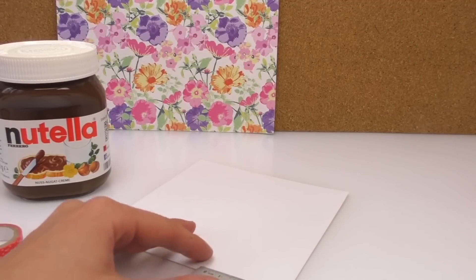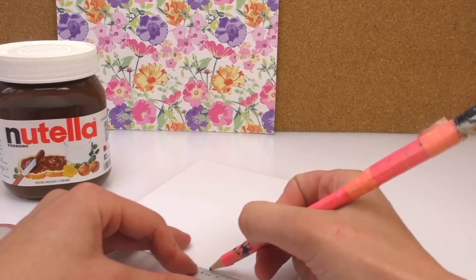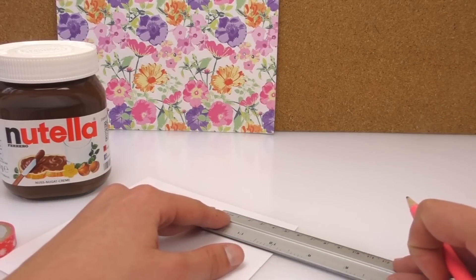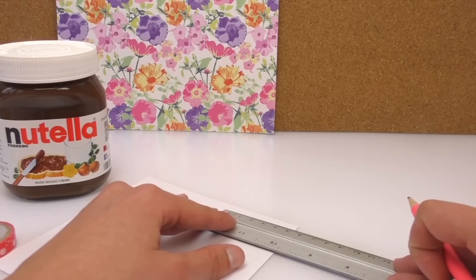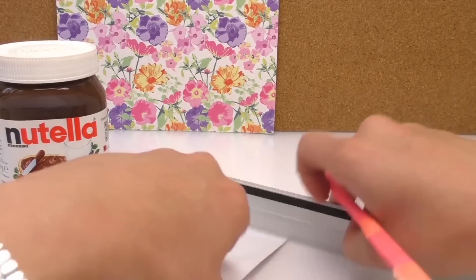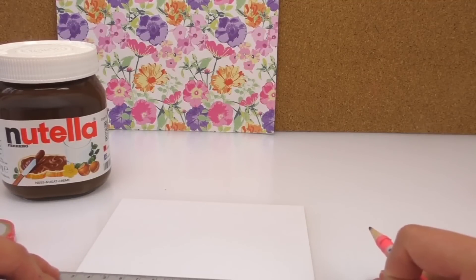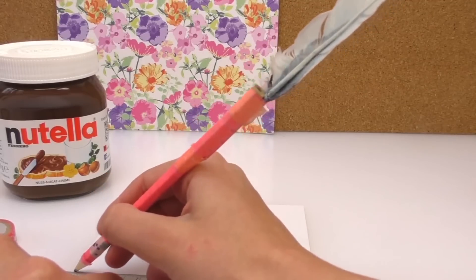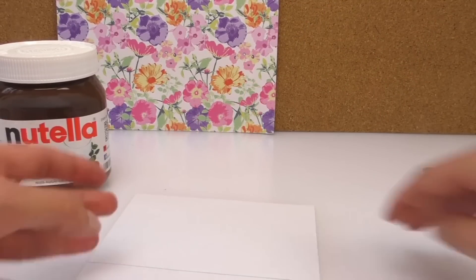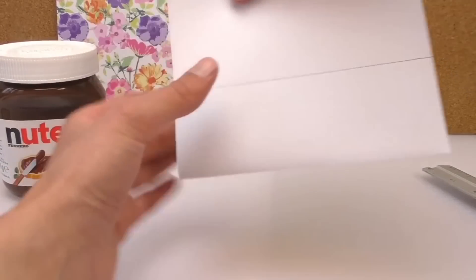So we measure five point two, make a mark, and do the same on the other side. Then we're going to make a line to connect one point to the other, and then we're going to cut that so we've got one part of our label. Double check — yep, that's right.